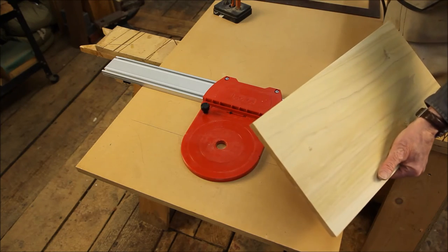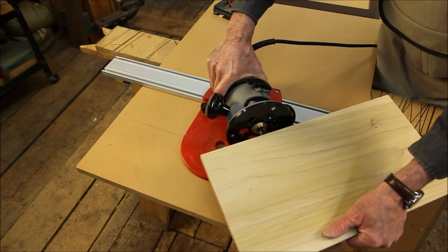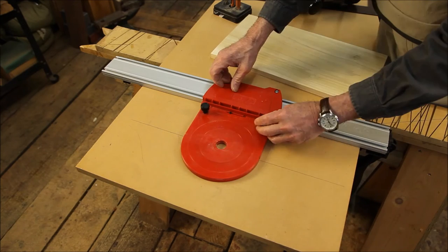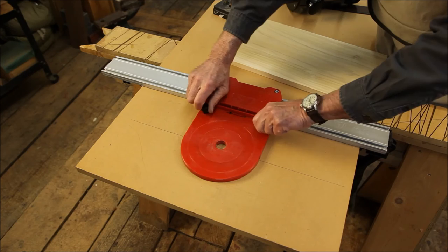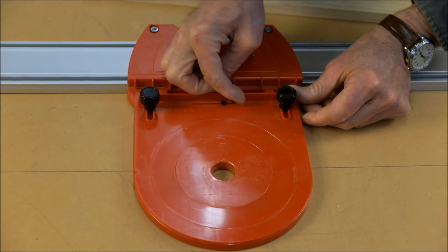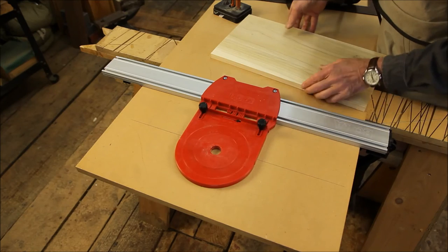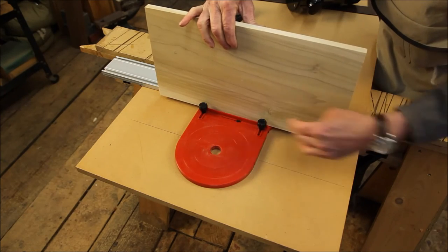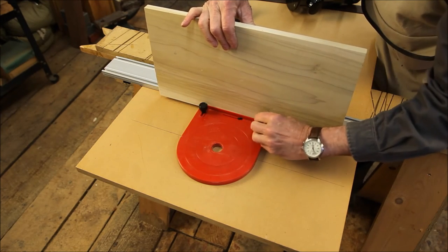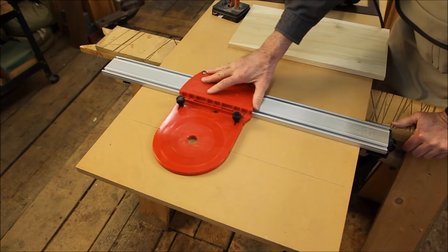This is also true of solid wood that may not be exactly half, three-eighths, or quarter-inch. This piece is a little bit more than half-inch, which is the bit I have in the router. So we simply loosen these two screws right here, set this little pointer to half-inch, which is the size of the bit. Now we put the piece of wood that we want to mate with, just push that up tight, and re-tighten our two knobs.